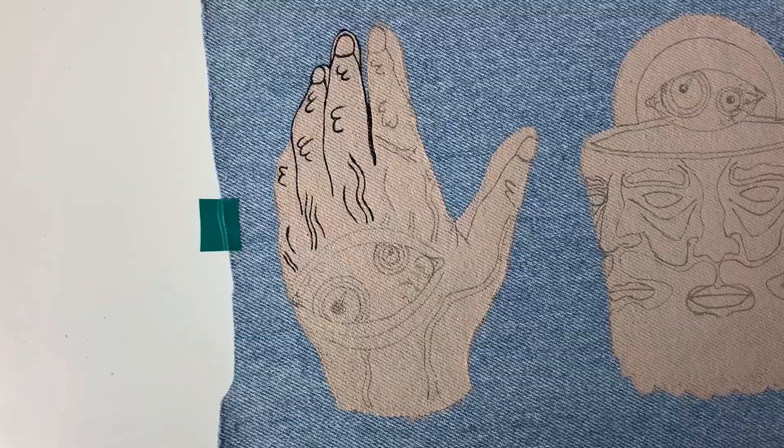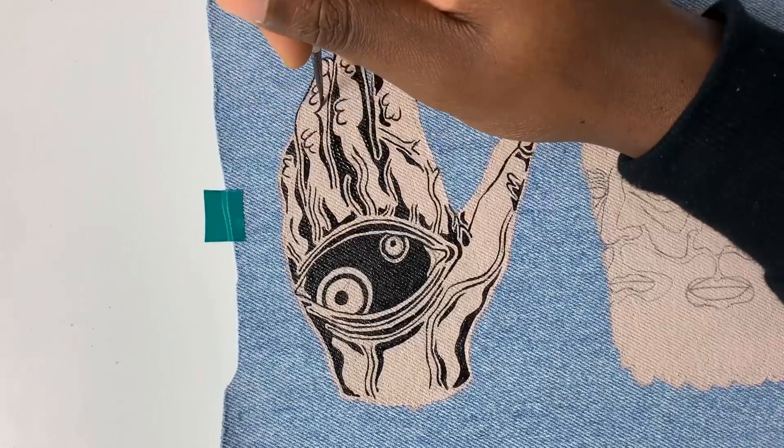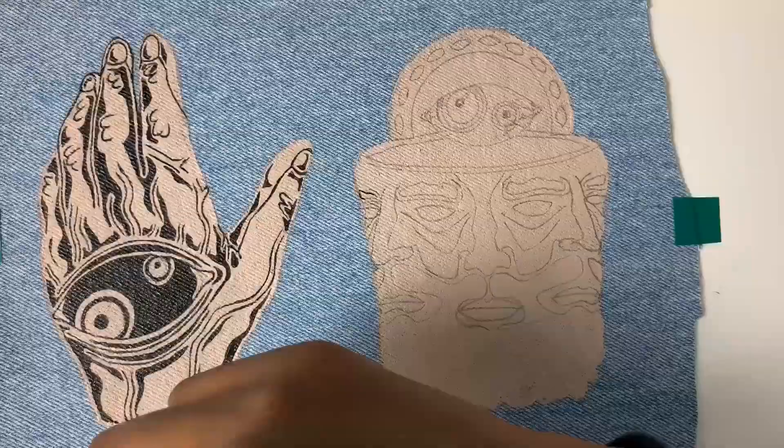Once the pencil outlines are finished, I take a fine brush and go over the lines with the same mix of acrylic and fabric medium, only this time I'm using black paint. Once the lines have been painted, I assess where I want the shadows to fall on the figures and paint them in. If you want to know how I do this, there's a full tutorial video linked in the card in the top right corner.